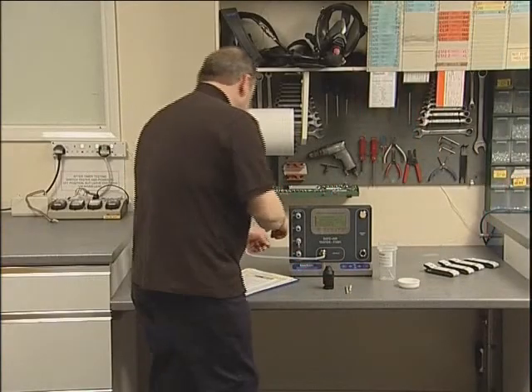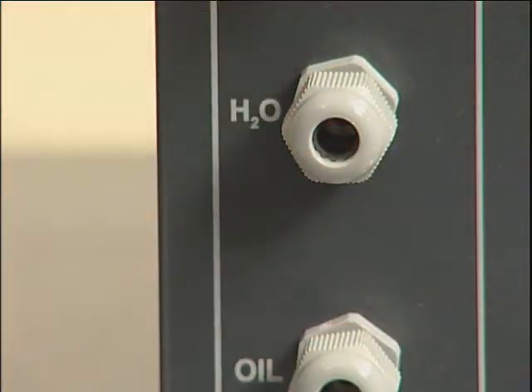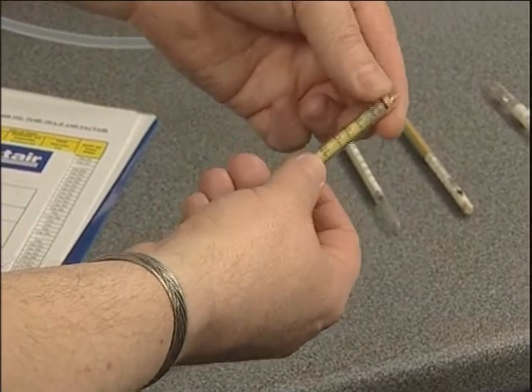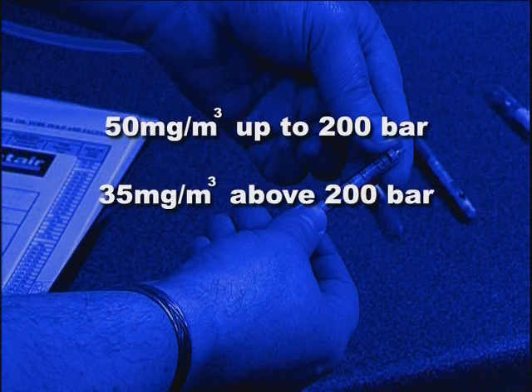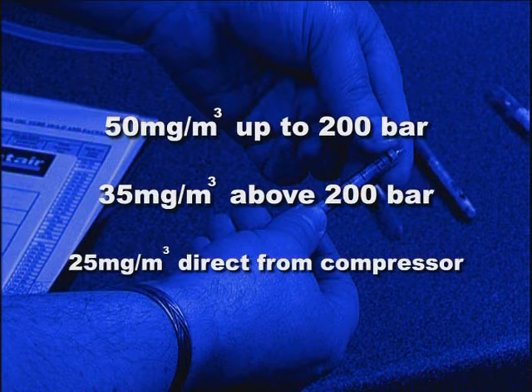The water tube shows the amount of moisture present in the sample as a brownish stain on the yellow crystals. This is measured against the scale in mg per cubic metre. A maximum of 50 mg per cubic metre is permissible in systems up to 200 bar, and 35 mg per cubic metre in systems above that pressure. Where a sample is taken directly from a charging whip, the maximum water level is 25 mg per cubic metre, to take account of residual moisture within the cylinders to be charged.